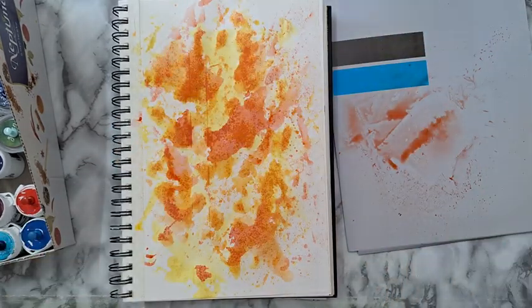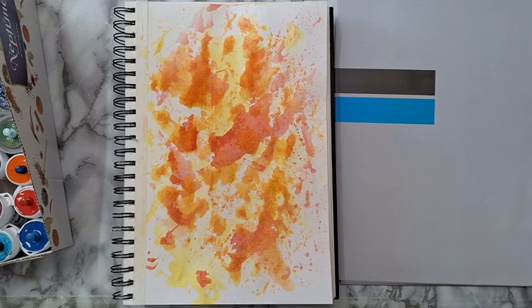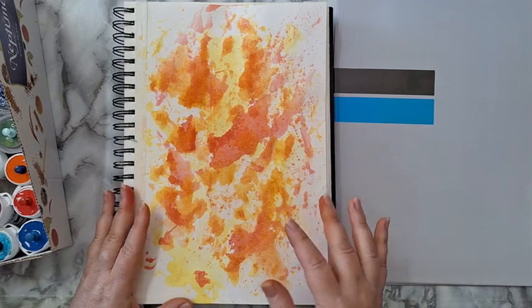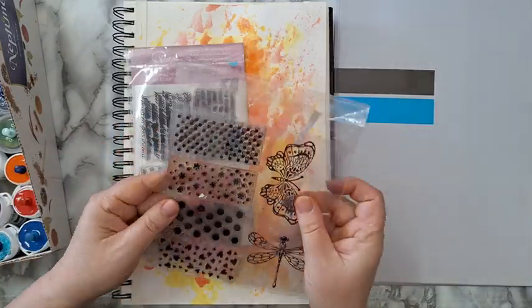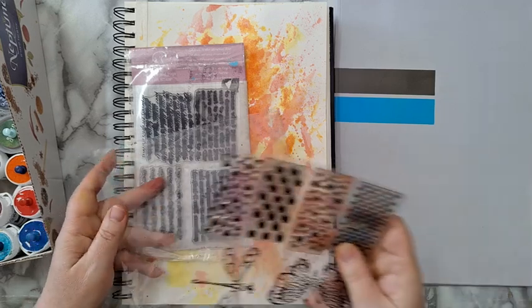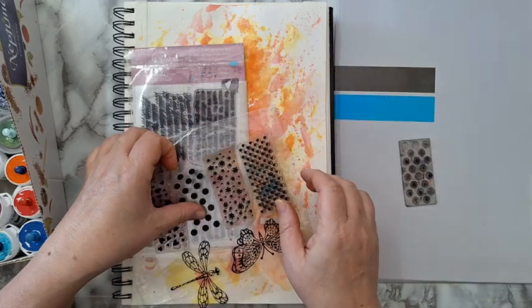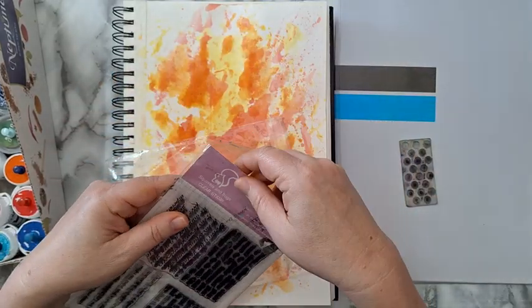I'm happy with my start of the background, so I'm going to let this dry completely and then I'll be back. Okay, this is dry and now I want to add some visual texture. I've got some stamps — all bought on AliExpress a long time ago — and I'm thinking some dots and text, because I always love text in the background.